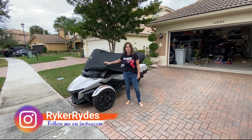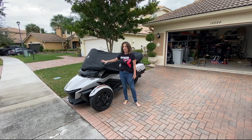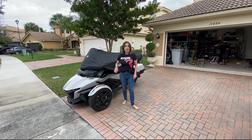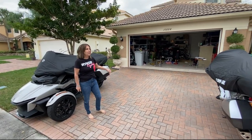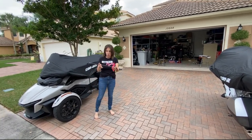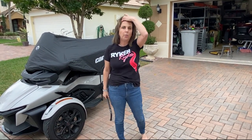We did this one last week — it's a his and her Spider family. So we did this RT last week and now we're going to be working on that RT in the garage. This is the old sway bar that came off of it.